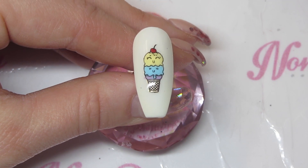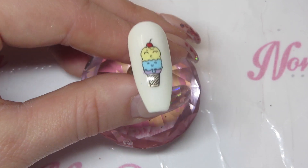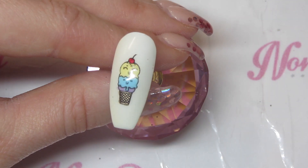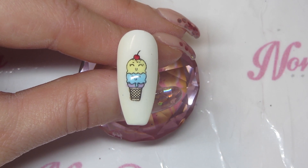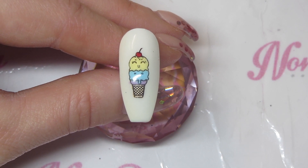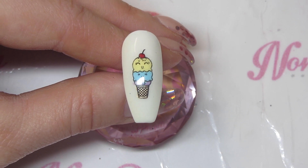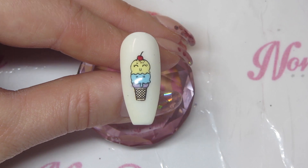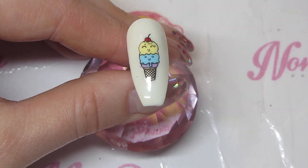Using the reverse stamping plate from Dixie Plates, you can see it's really quick and easy. It's so much quicker than doing actual decals and a lot more feasible to do on a client, because with decals you have to wait ages for things to dry. With this, you just wait for the stamping polish to go matte, stamp it, and you're done. I hope you like this little demo — please don't forget to like and subscribe to my channel, and I'll see you all again soon!